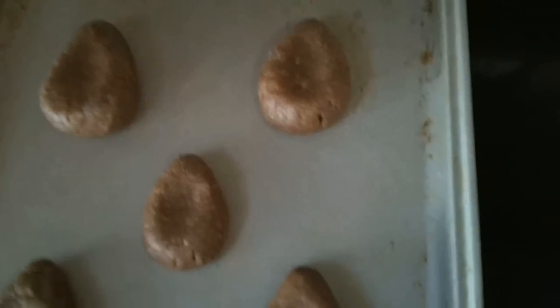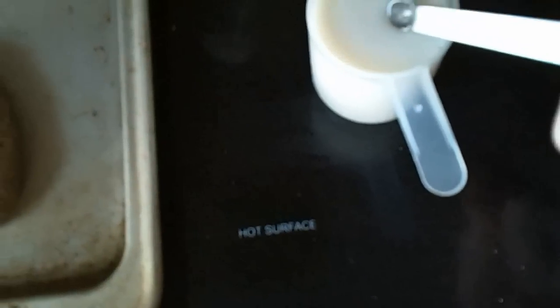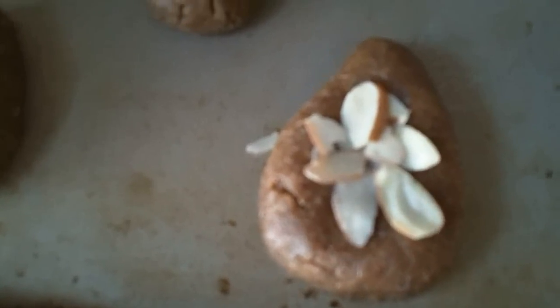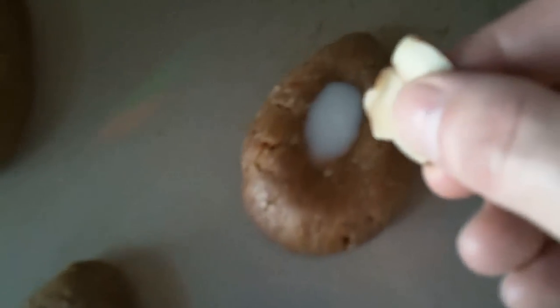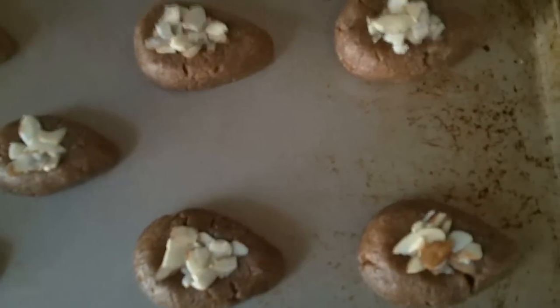I've got them pressed into almond-like shapes on my cookie sheet, and I'm going to take about a smidgen or two of almond milk — maybe three — and put that on each one. And I'm going to take the sliced almonds and lay them in that almond milk, just to give it a little texture.